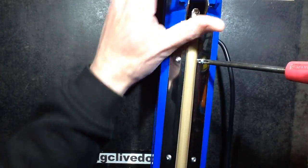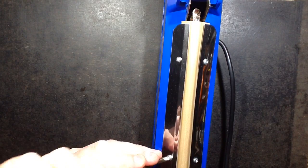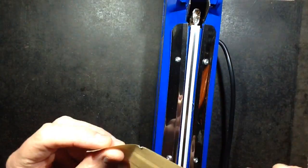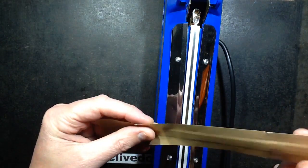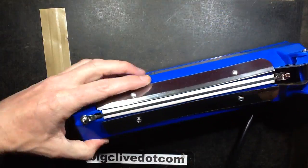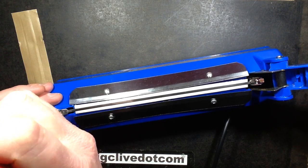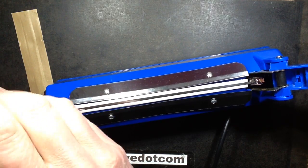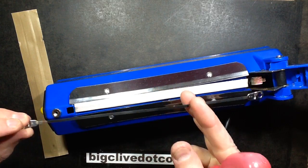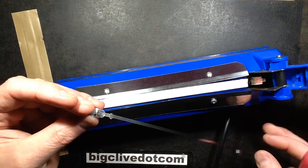The heat element is replaceable in these. To replace it, you can either just loosen these screws — they actually recommend taking them out. Generally when you replace the element you also replace this strip of material, which I recognise as being sold as a frying mat for your frying pan in Poundland. The heat element operates at low voltage and basically looks like a stainless steel strip that's just been spot-welded onto these lugs.